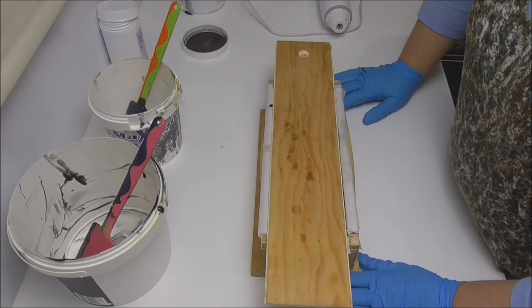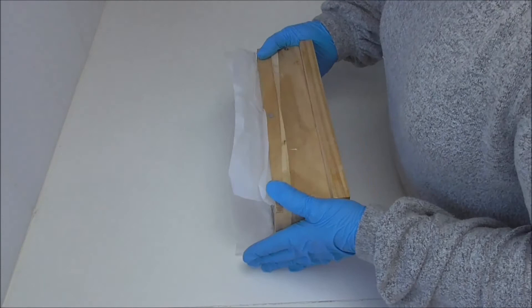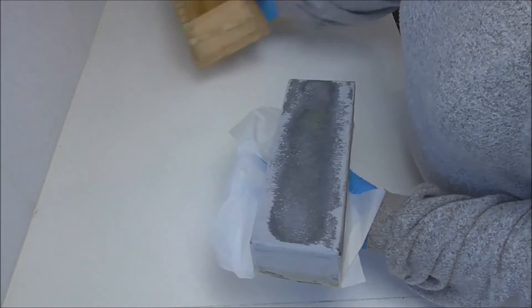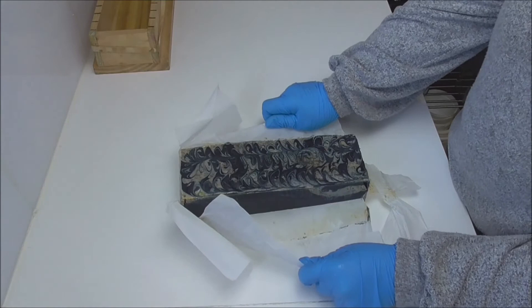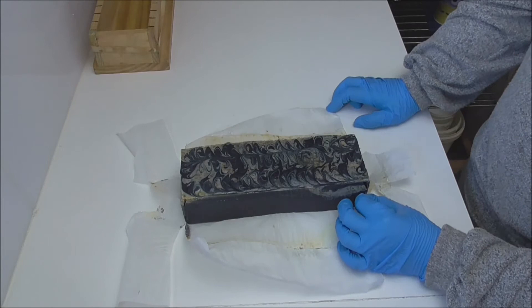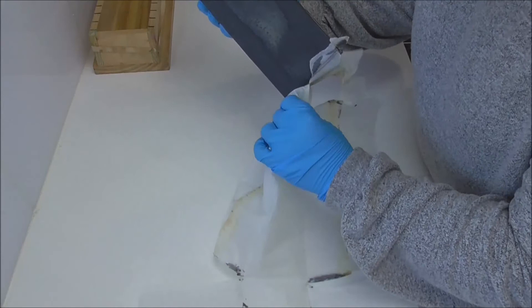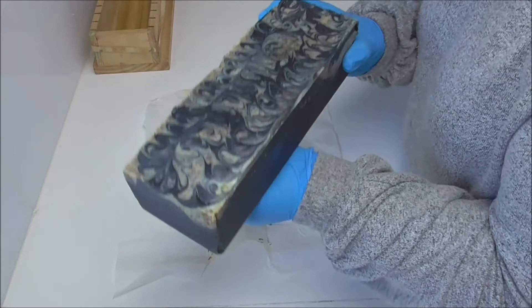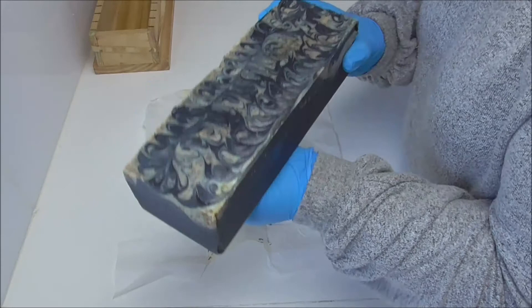I am back to unmold and cut this loaf — it's been about 30 to 36 hours. My husband had the day off so we did a shopping trip and movie night, leaving it a little longer, which means it should be nicely firm and fully set up. So we get that paper out of there. Now that it's all unmolded, you can see the black has really popped overnight — I'm really pleased with how it's set up.